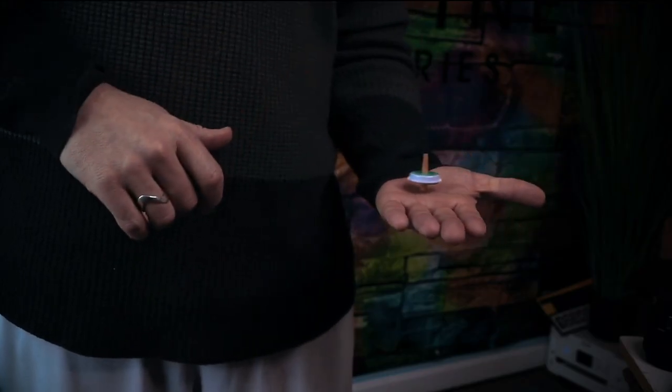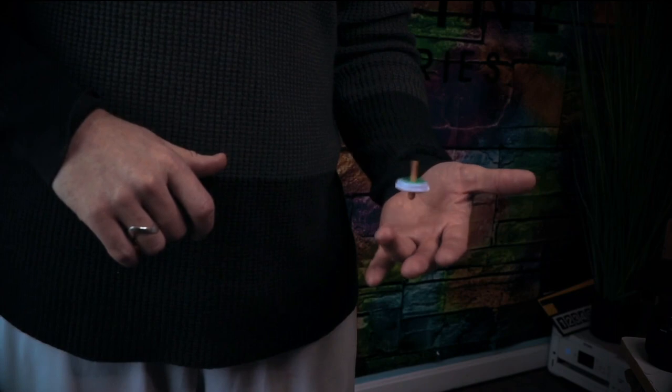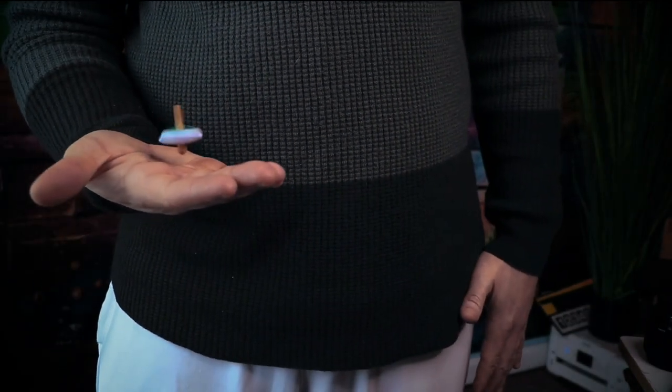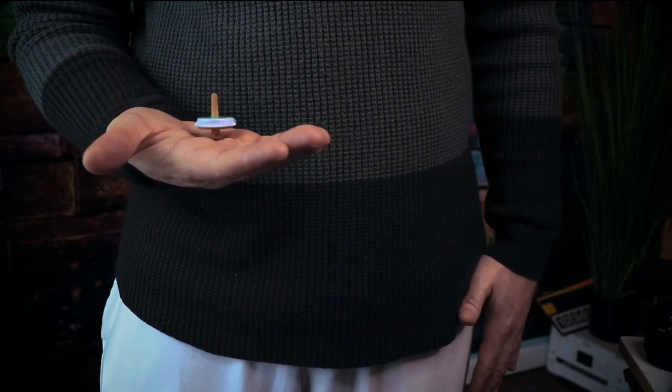And they really focus in. Then you spin it in your hand again, and they watch as it goes from one hand to the next. On the third phase of the routine, it doesn't just spin from one hand to the other — it spins all around your body in a magical way, as if it takes on a life of its own. In the final phase of the routine, your audience watches as the spinning top vanishes out of thin air while levitating.